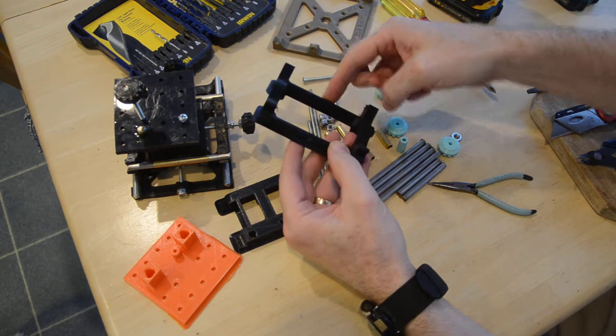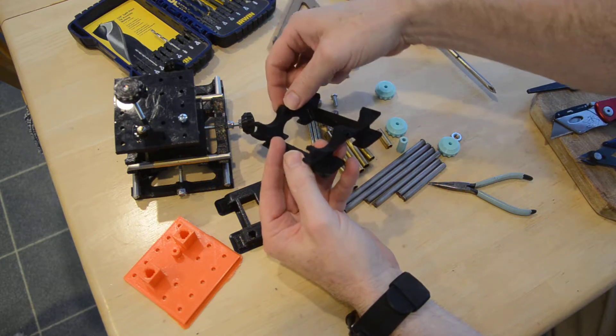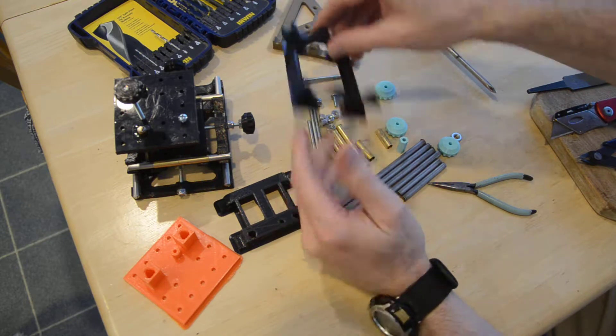These you want to pre-drill with the 9/64 — the smaller drill bit. These are going to get the larger drill bit, the 5/32 — you want to drill those all out before you start assembling.